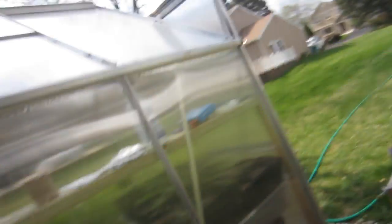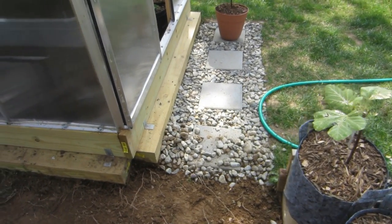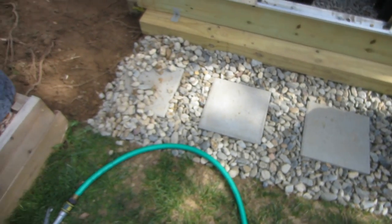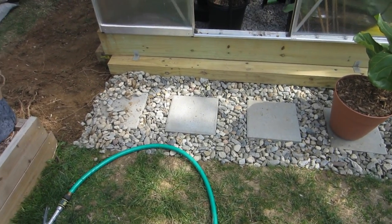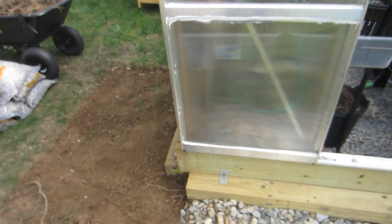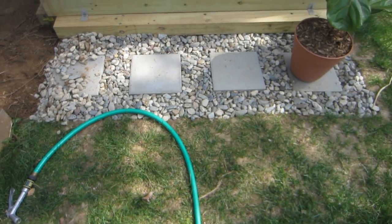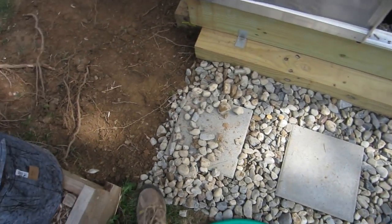Today I'm out here by the greenhouse, as you guys can see. I showed you guys in a previous video that I put this stone down over here, made it look real nice. I asked some of you guys — which none of you responded to, but that's alright, I still like you — as to whether or not I should put these rocks all the way around the greenhouse on each side and behind the greenhouse. That was a lot of work just putting in this little patch right here, about six feet wide by probably two feet.